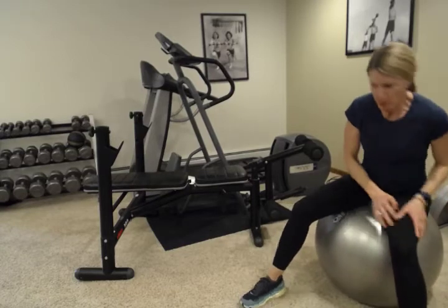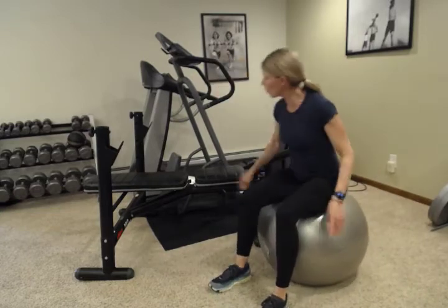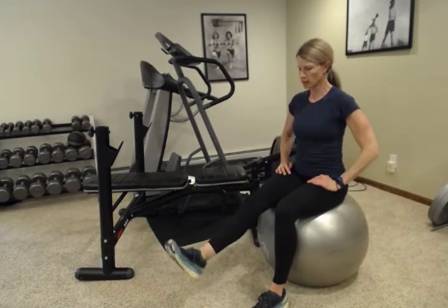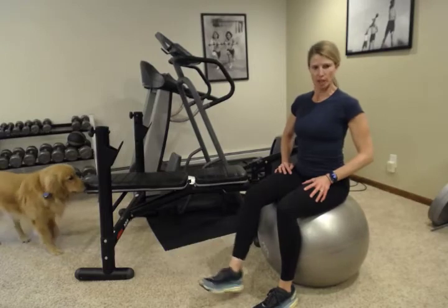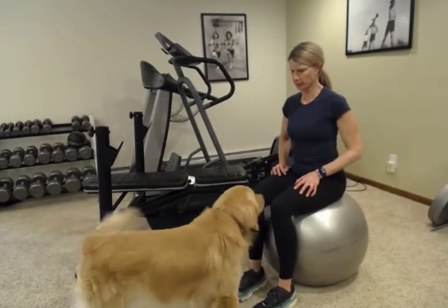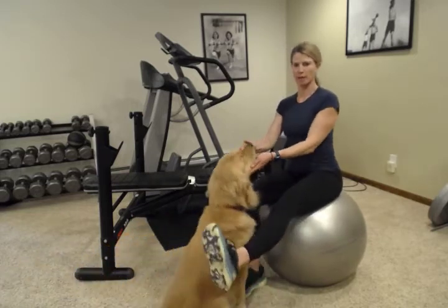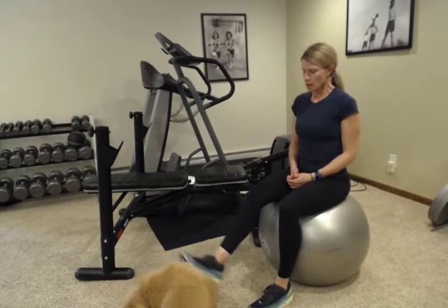Set that weight down. The next exercise you can do seated on a ball or on a stable surface like a bench or kitchen chair, sitting at about a 90-degree angle. We are going to do knee extensions. This isn't as challenging as squats, but it's a really good way to get a good quad contraction, especially if you are having knee pain, hip pain, or difficulty with squats, lunges, or more advanced exercises.